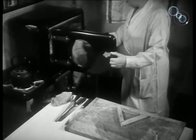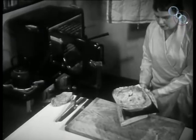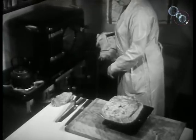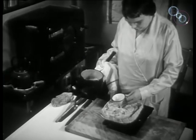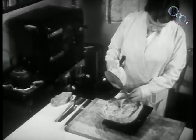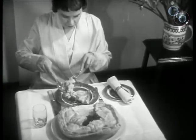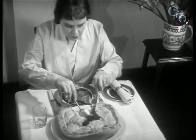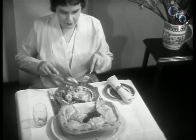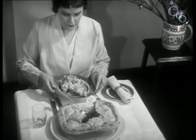When removed, the pastry is a beautiful golden brown in colour. A good stock is then poured in. When cold, the pie is jellied, well flavoured, and the meat is tender.